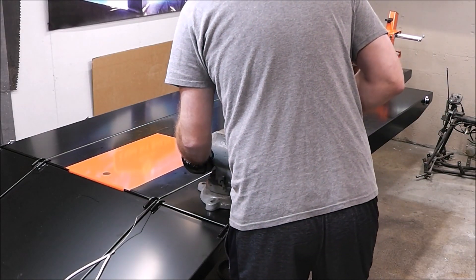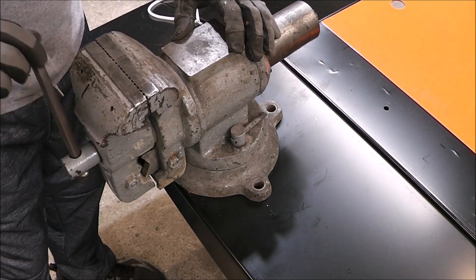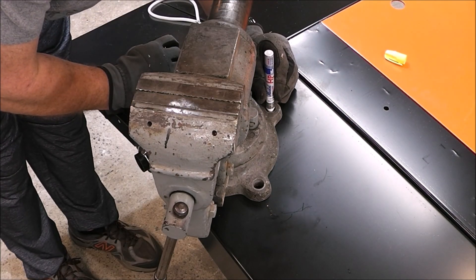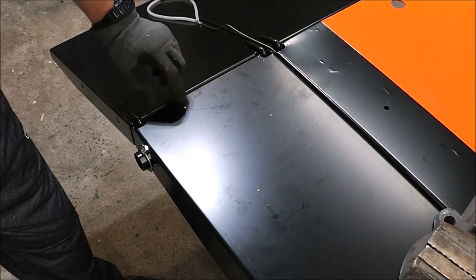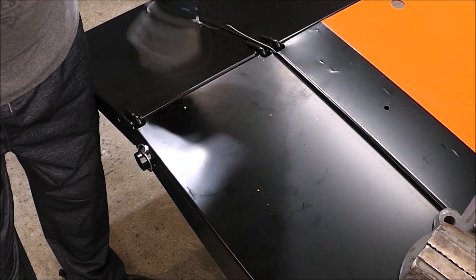You guys had some great ideas on different ways to mount this vise and I'm not convinced that this is the best way to do it right here, but I had to do it because we got a lot of work this week and I needed a vise. So this is kind of just temporary for now. Here are three marks — one, two, three. Now let's go drill them out.